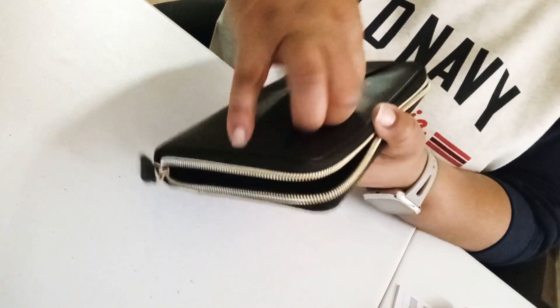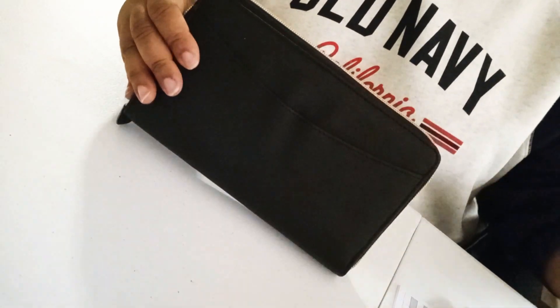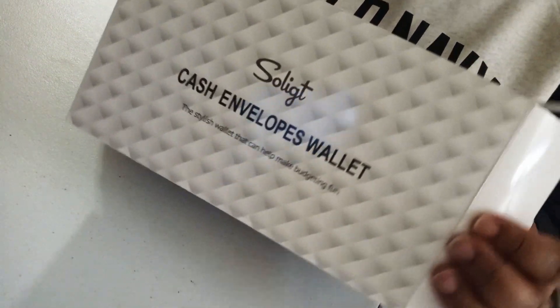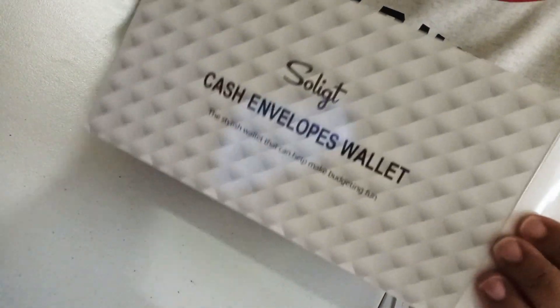I think that's pretty neat — I actually really like it. I wasn't sure at first; it does have a little creasing fold on here, but probably once I start using it that'll push outward. It's much bigger than the one I had before. So this is the Souljet wallet from Amazon. Stay tuned for more saving envelope videos, budgeting, and savings challenges. Talk to you soon, bye!